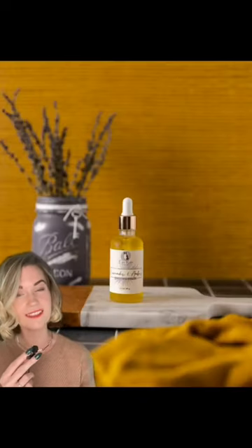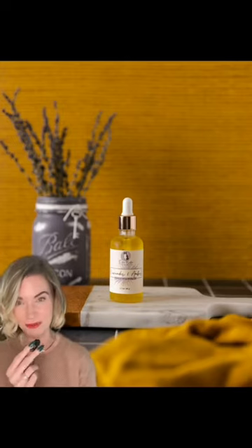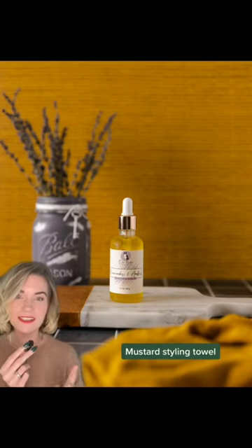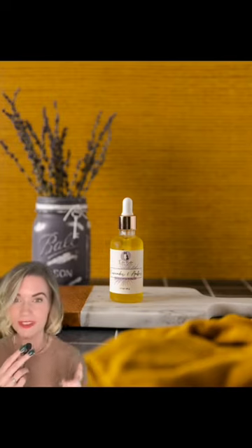First up, we're talking towels because the Sweater Weather Styling Towel Trio is also coming out this Friday with the rest of the collection. This right here is the mustard towel. What we did is billowed it and put it in the front corner. When you shoot with a DSLR camera, it stays out of focus like this and looks really great.